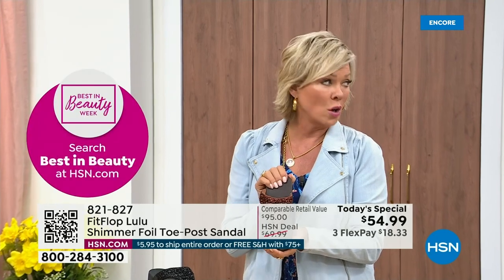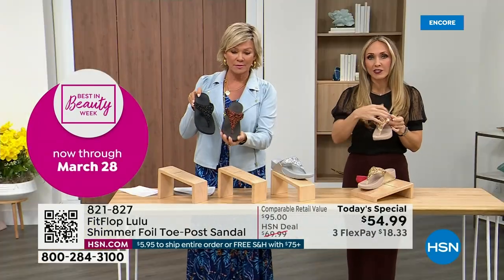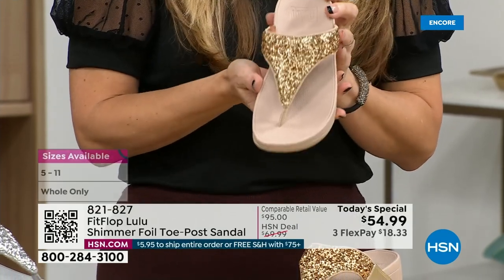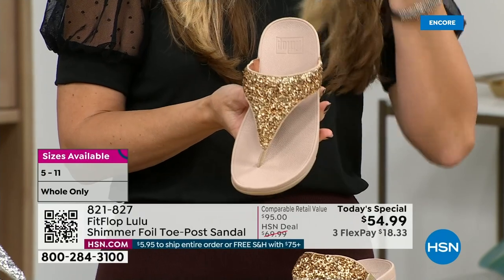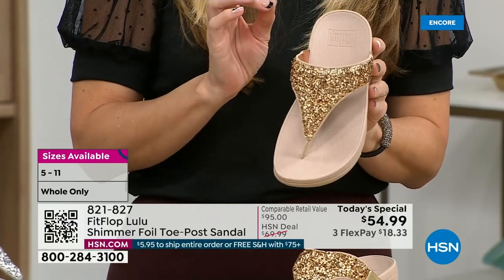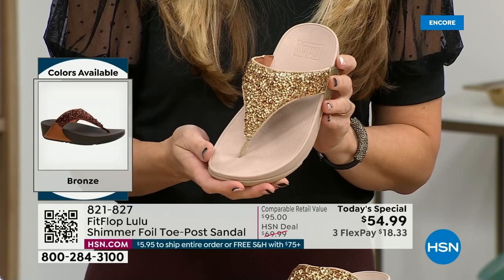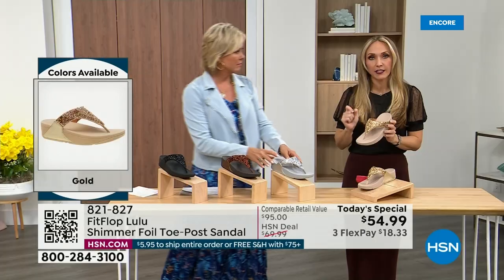The foil and glitter you see have different gauges — it's very multi-dimensional. So it's beautiful and shimmery, but it's not over the top. FitFlop does have some shoes that are just razzle dazzle, but this to me is a neutral with a little bit of pizzazz. You could dress this up or dress this down. If you're a jeans and t-shirt girl, you put something like this on and it instantly elevates your look.